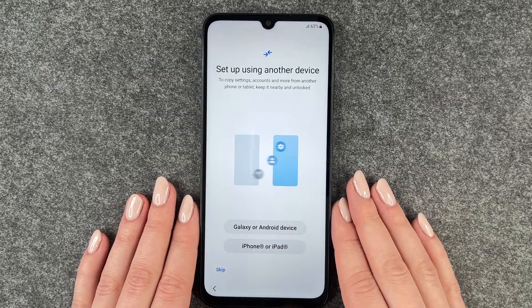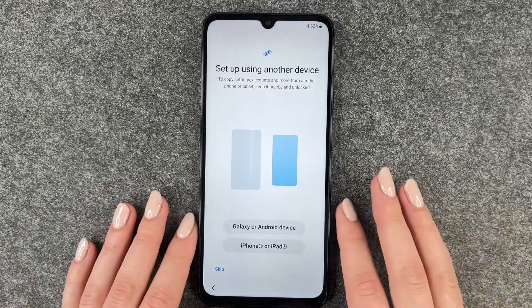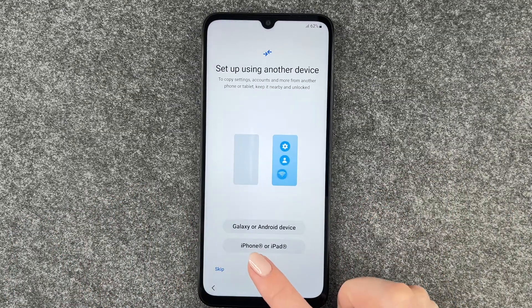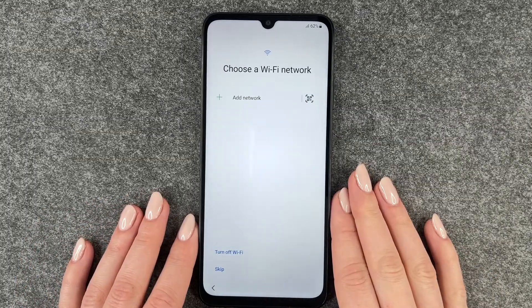Now: set up using another device to copy settings, accounts, and more from another phone or tablet — keep it nearby and unlocked. We don't have another device to copy apps and data from, so we skip that part. But if you want to set up your phone using another device, you can — whether it's an iPad, iPhone, Galaxy, or Android device. We're going to skip.